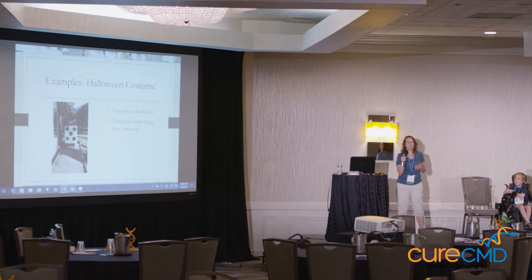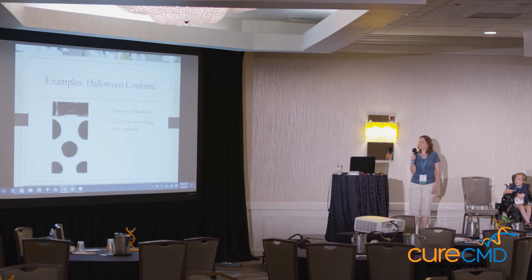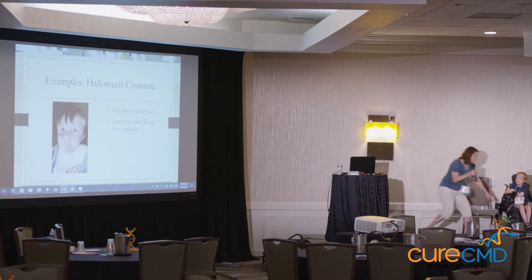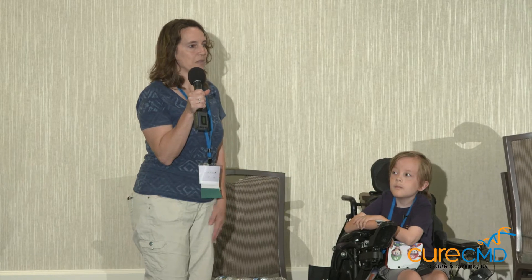This was actually easier to make than you would think. It was a washing machine box — it fit right over John. I didn't have to do anything to it because it rested perfectly on his wheelchair, and then I just decorated it with wrapping paper. So pretty simple, really.